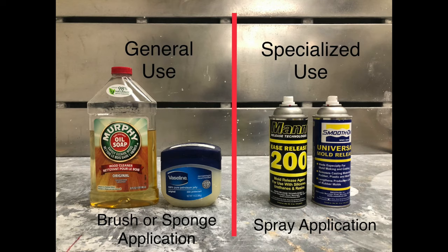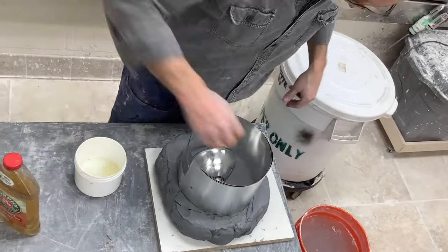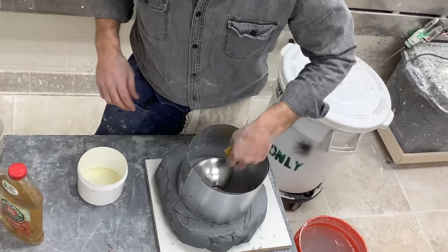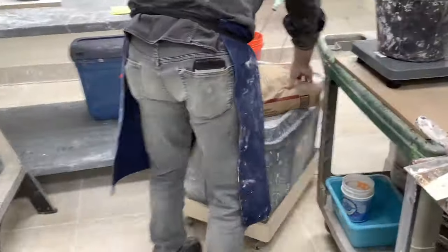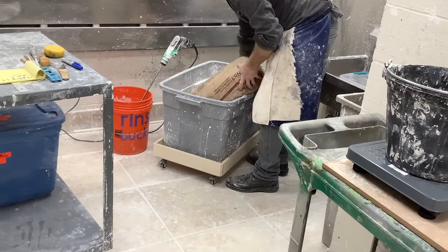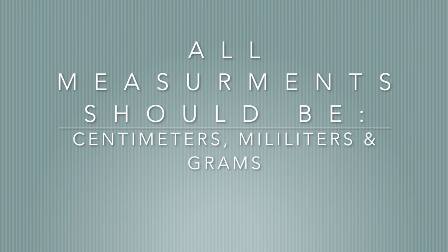These are releases — oils or soaps — that allow you to take your object out of the plaster mold after you've created it. Not using them can cause your object to lock into place. Using the ventilation system is absolutely essential when working in the plaster room, especially when using plaster in powder form. All measurements should be in centimeters, milliliters, and grams.